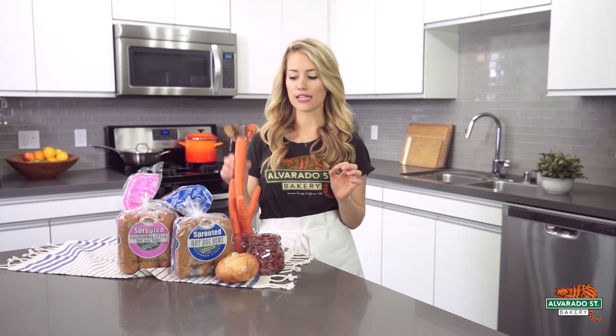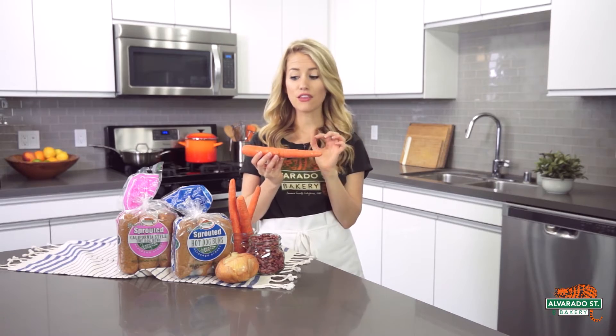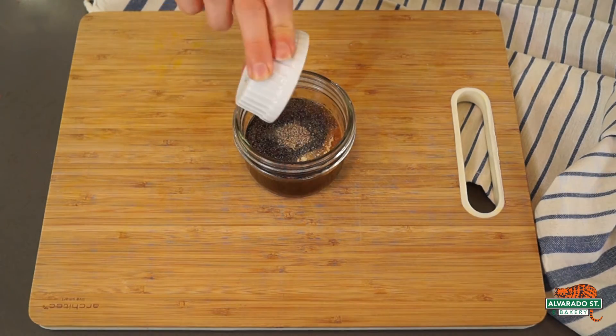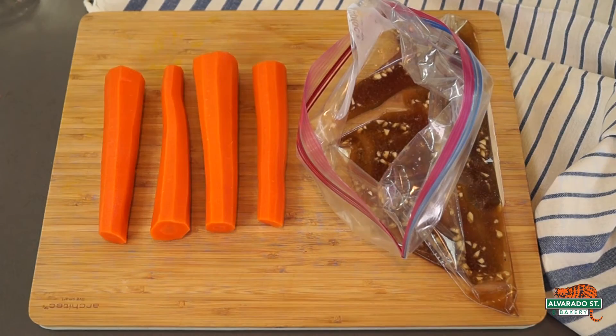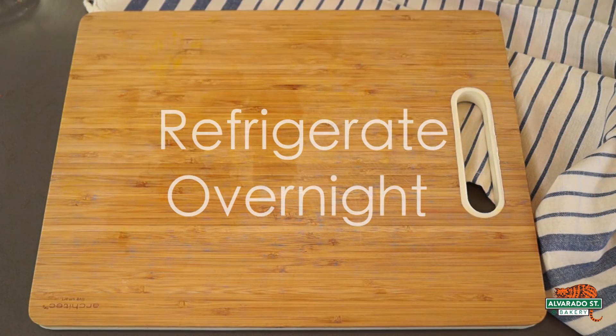There are a few prep steps that you'll want to do the day before you're ready to enjoy this recipe. First, peel your carrots and then chop off the ends so that the length of the carrot matches the length of your hot dog bun. Next, boil the carrots for eight minutes. While the carrots are boiling, add all of your sauce ingredients into a bowl and whisk together. Pour the sauce into a resealable plastic bag and add your carrots after they've boiled and cooled. Store in the refrigerator to marinate overnight.